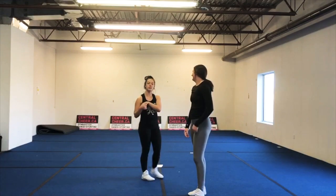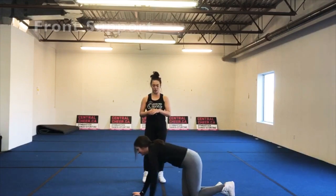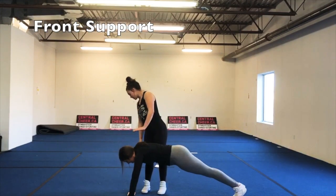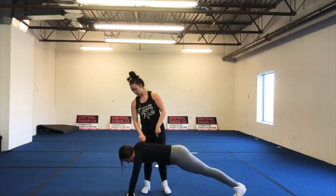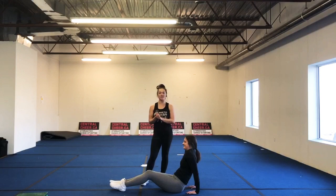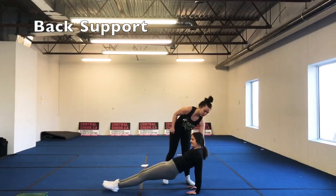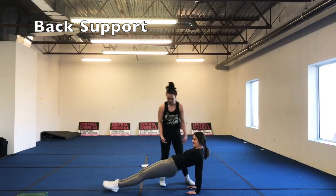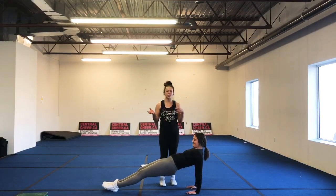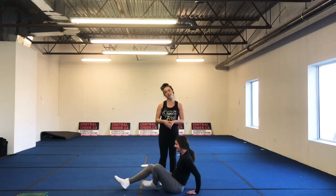Next we are going to go into front support. Hold for 15 seconds. You want your hands turned in and hands nice and close — scoot your hands in a little bit more — and you want to be pushing through your shoulders. Then the next one is back support. Coach Mick is going to drive her hips up, pushing through her shoulders — push up a little bit more and drive your hips up as high as they can go. You want to be squeezing your glutes as much as possible and get your body into a nice straight line. Hold that for 15 seconds.